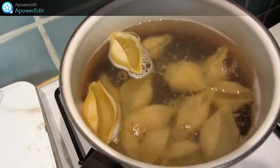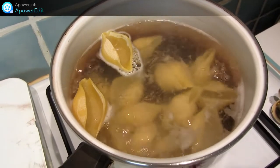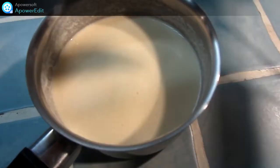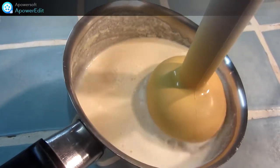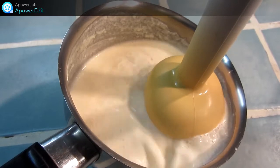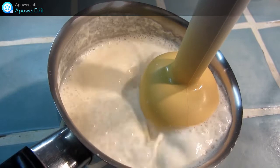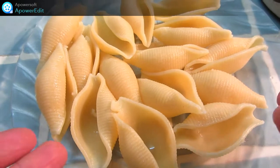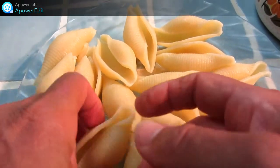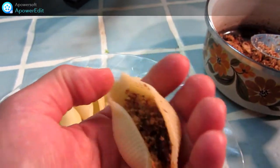Je cuis mes pâtes 5 minutes selon les indications du fabricant. Je mixe la crème. J'ajoute mes pâtes et je les mets sur une assiette. Puis, je dépose un peu de condiment au fond de chaque pâte.